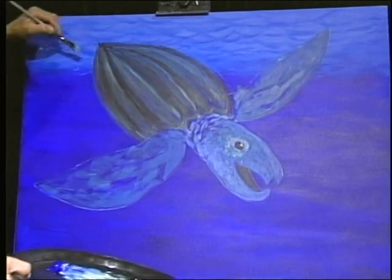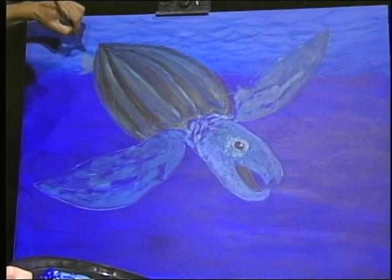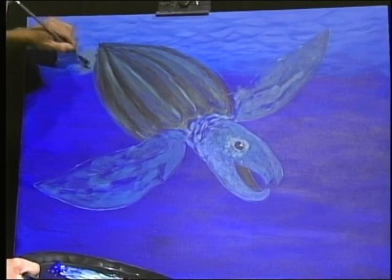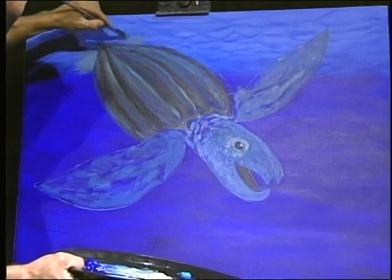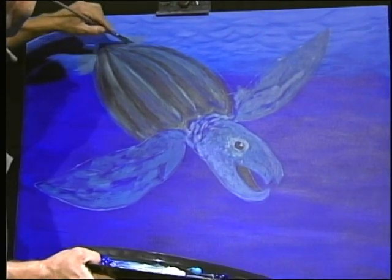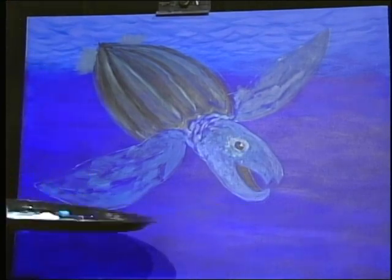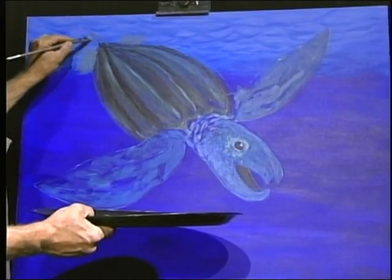I'm going to go back and fill in these back flippers like that - there's one, there's two - and then I'm going to put the tail in.